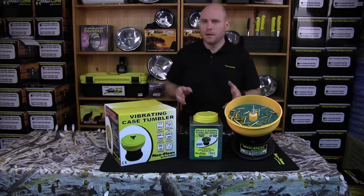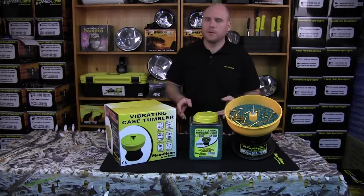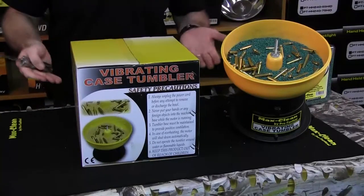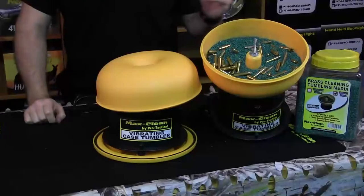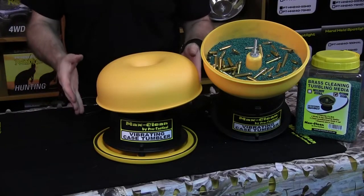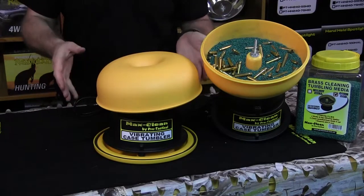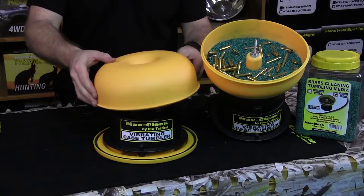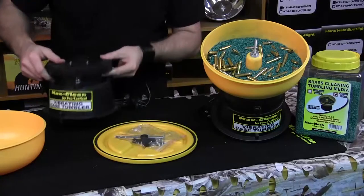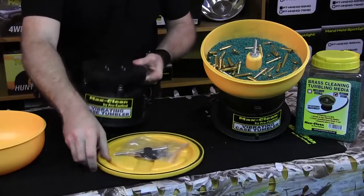We've got the CT350 case tumbler from Pro Tactical and we're going to assemble that. So let's open the tumbler up and start assembly. We've got the end product on my left, but this is how it would come out of the box exactly. So what we're going to do is start to deconstruct it into our parts.